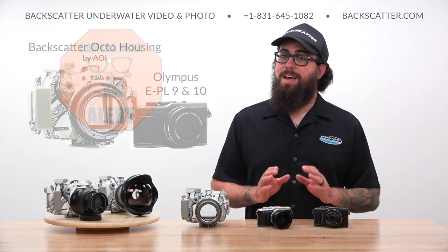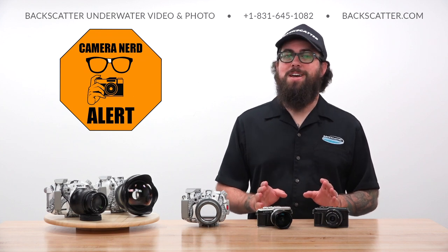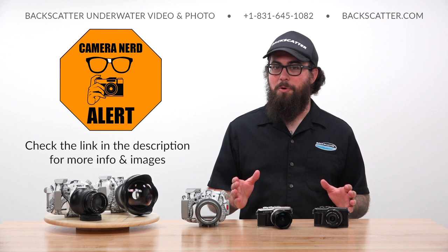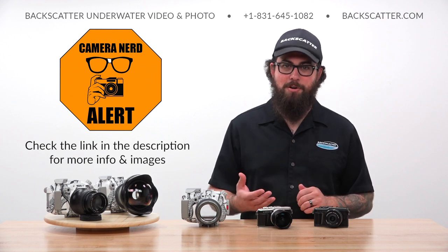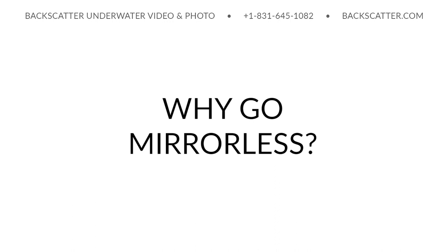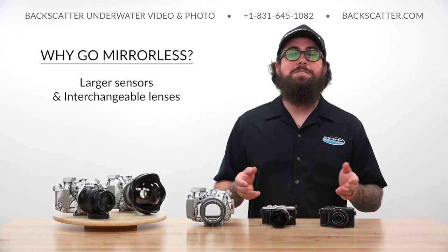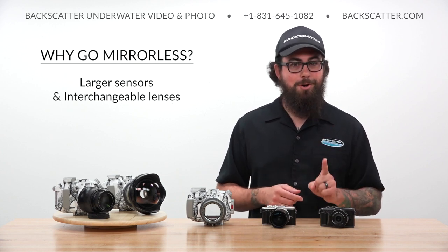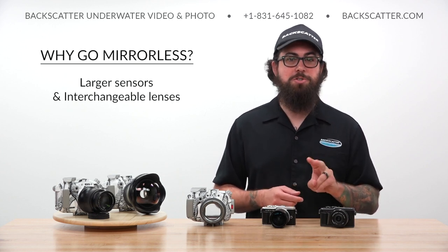I'm going to throw a lot of information at you, but don't feel like you need to take notes because all of this and more can be found in our companion article linked in the video description. Mirrorless cameras have two primary advantages over compact cameras: a larger sensor and interchangeable lenses.